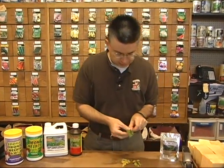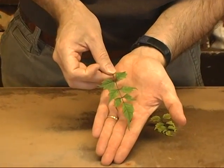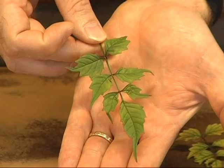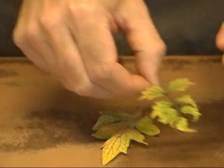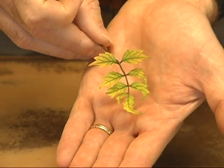A standard leaf on a plant should look like this — just a nice green looking leaf, and that's what the leaf should look like. When it starts to show some iron deficiency, the leaf is going to actually look like that, and that's a classic sign of iron deficiency in a plant.